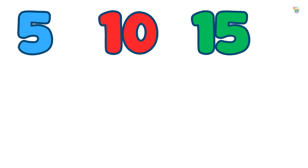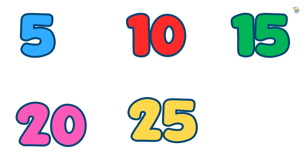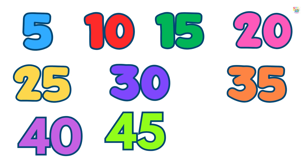Five, ten, fifteen, twenty, twenty-five, thirty, thirty-five, forty, forty-five, fifty.